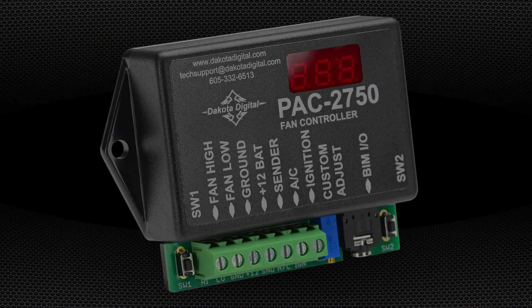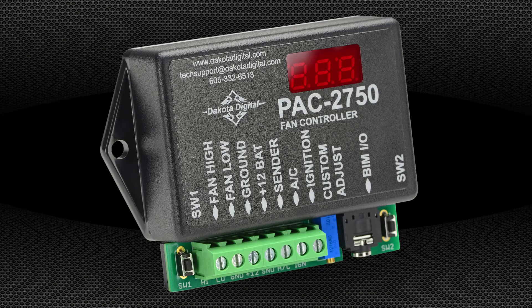The PAC2750 is the answer for ditching that engine driven fan. Able to control one or two single speed fans or one dual speed fan, the PAC2750 comes with one 70 amp relay with additional relays available from Dakota Digital. User programmable start and stop temperatures can be set directly on the unit with no external interface required.